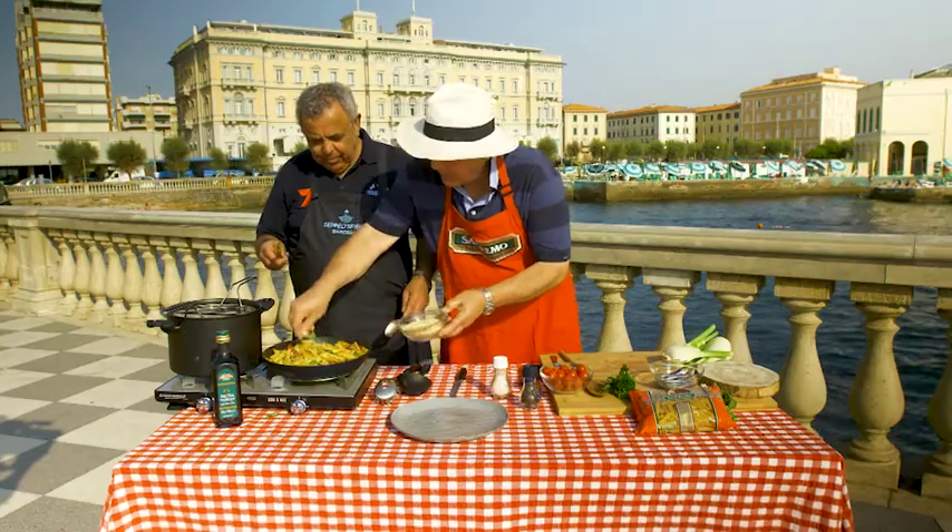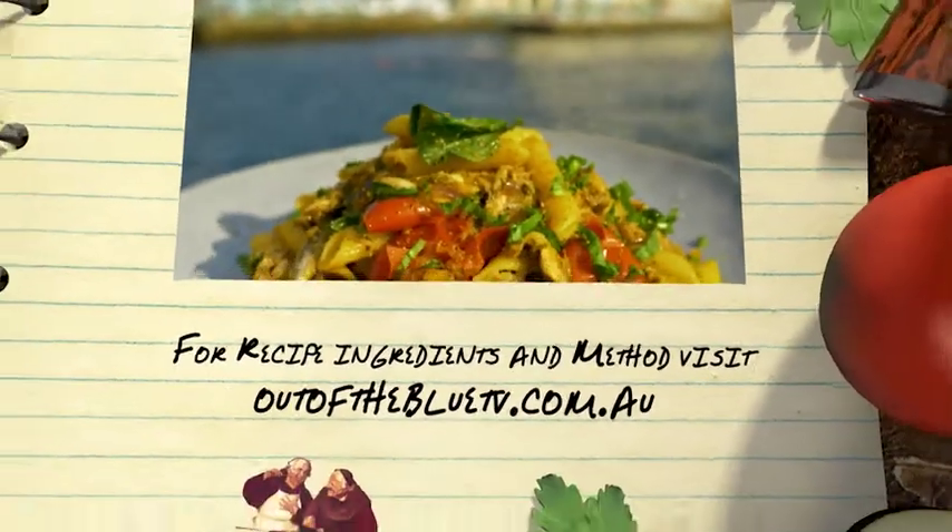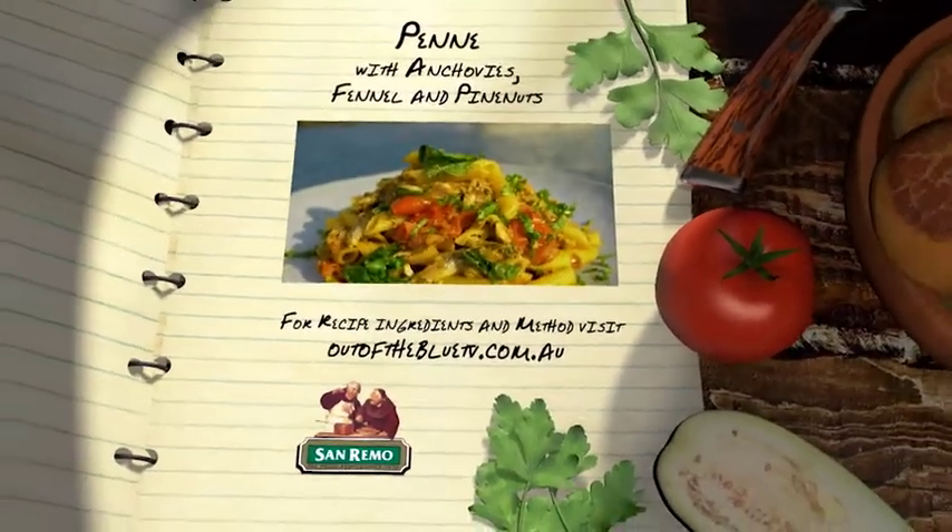You can add a little bit more when you plate up if you wish. And there's our penne pasta — all that is Levanese. Penne with anchovies, fennel, and pine nuts.